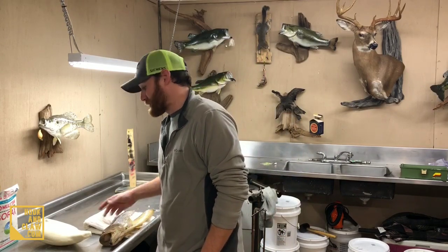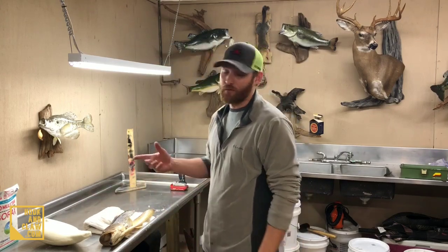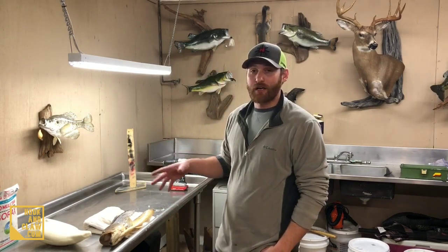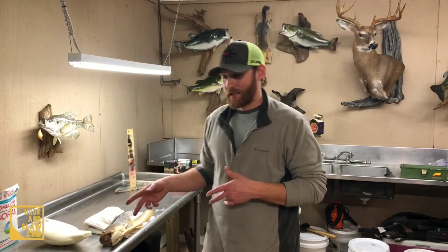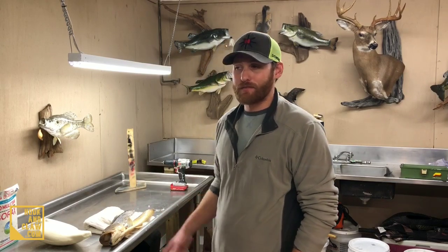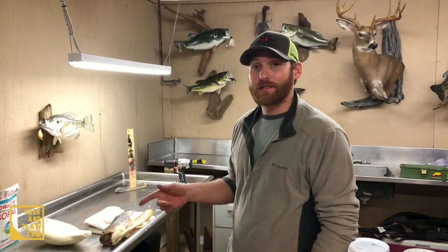Borax is going to help preserve the skin if you missed any fat or a little bit of meat — it don't really matter, that borax is going to take care of you. Have a little stand to put your bass on to dry once you put it on. We're actually gonna cut this into two videos — one video mounting the bass, the next video is gonna be setting the fins, the gill, and the tail, because you really got to do that all at one time. You don't want to let those fins dry out, so be sure to check that out. Let's get started.